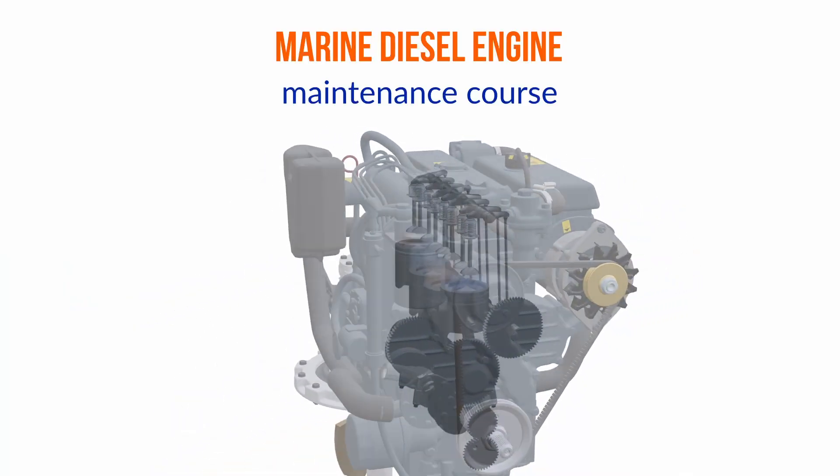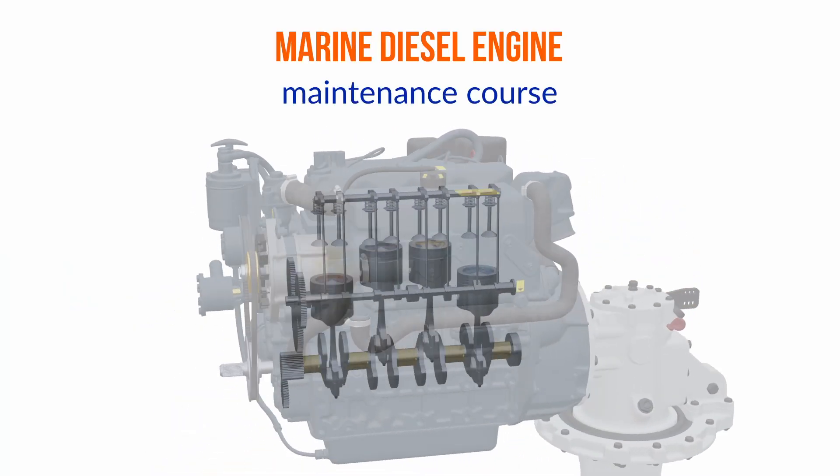Hi, we're Nigel and Jan from Boathot2, and we're very excited because we're now finally launching our diesel engine maintenance course. So Nigel, what are we going to cover in this course?